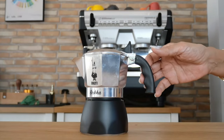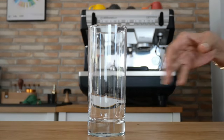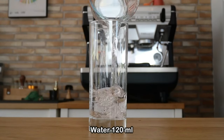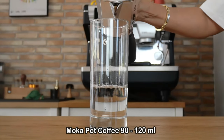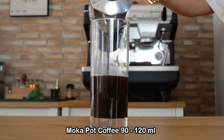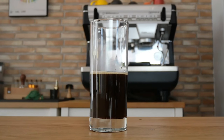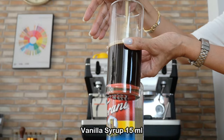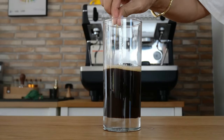Now let's make our vanilla sweet cream Americano using the espresso brewed from the mocha pot. Using the same 16-ounce cup, I'm going to put 120 ml of water, then I'm going to use the whole brew from the mocha pot — I suggest you make this per cup. Then add vanilla: two pumps, that's 15 ml. Stir to make sure they are all well combined.